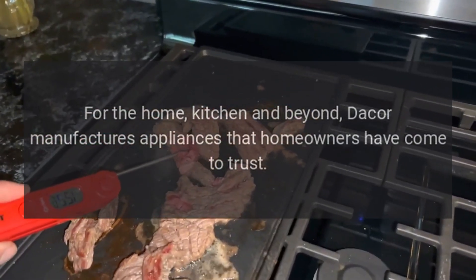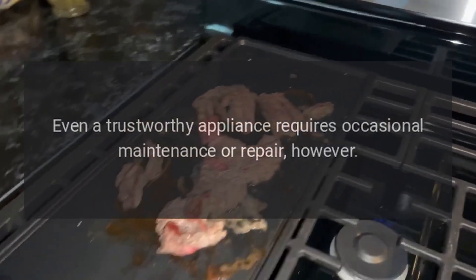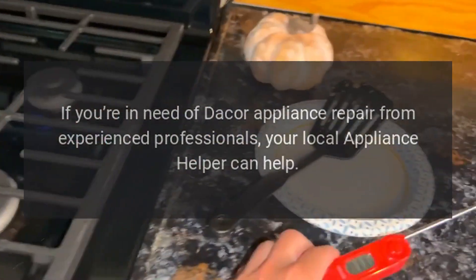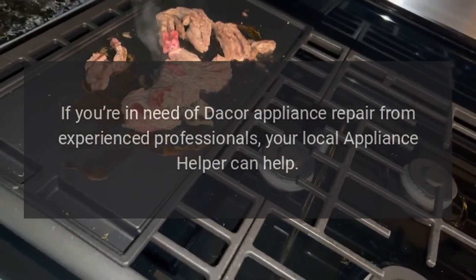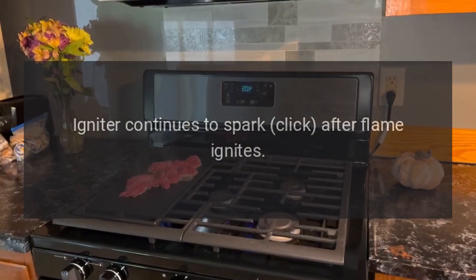Even a trustworthy appliance requires occasional maintenance or repair. If you're in need of Dacor appliance repair from experienced professionals, your local Appliance Helper can help. Common issues include an igniter that continues to spark and click after the flame has ignited.